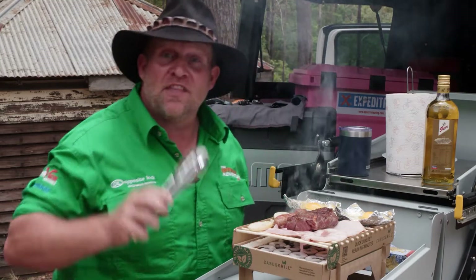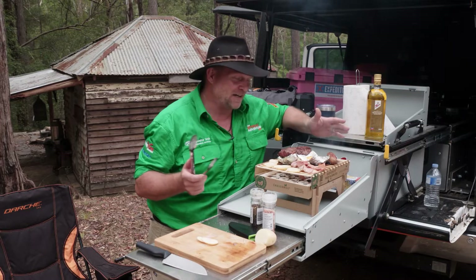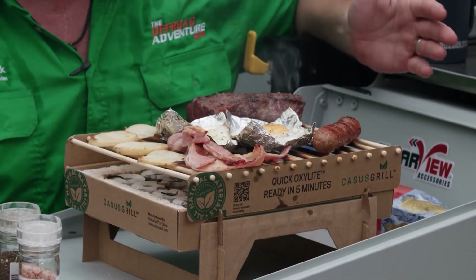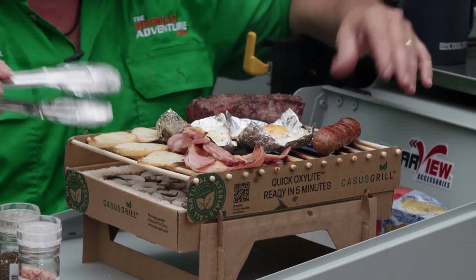I reckon we'll give that another 10 minutes — I'll probably turn it over in between — and then we'll have a good brekkie and another coffee. You just can't beat cooking over charcoal. Yes, I've got smoke going in my face and whatnot, but just the smell is beautiful. I can't beat cooking on a fire myself — I love this sort of thing and this works a treat for me.